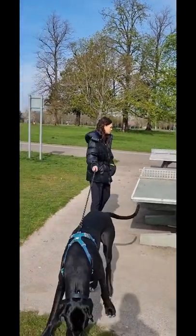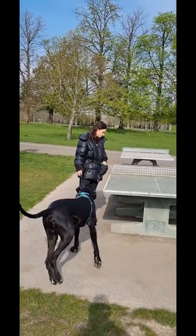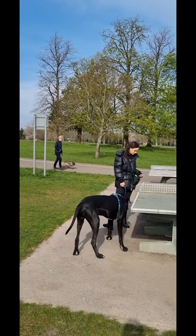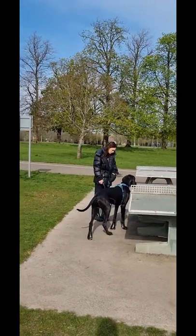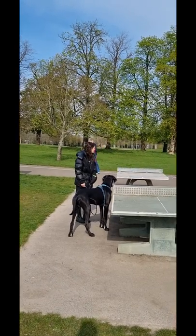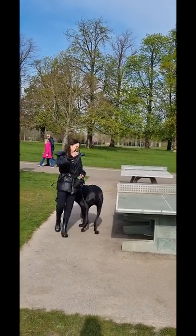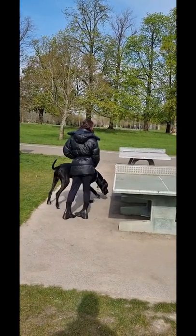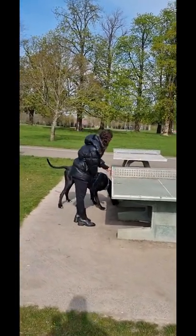Keep putting it down. Just keep going. Take a half step away from the ping pong table — just let him see the dog. Put the treat down now. Walk around the back of him. Let's keep putting it down. Nice turn there, okay? That was a nice adjustment.